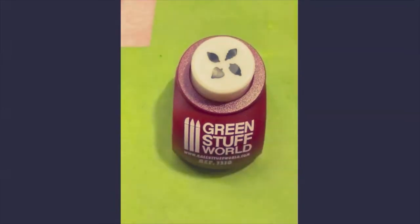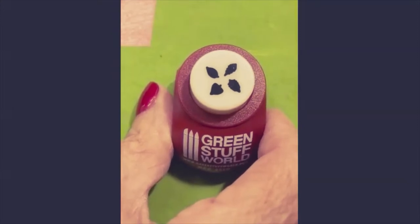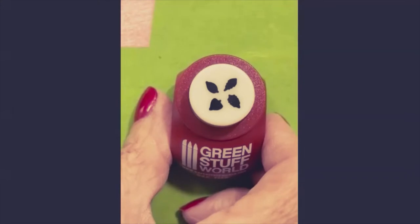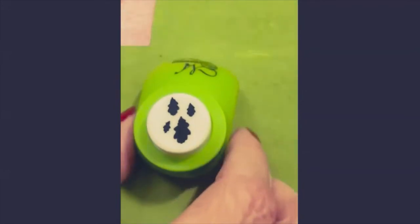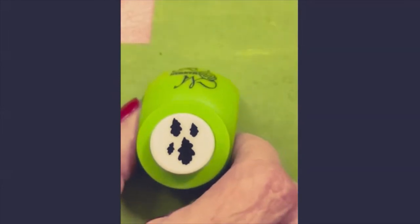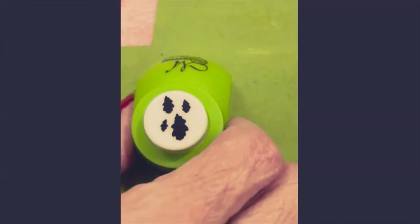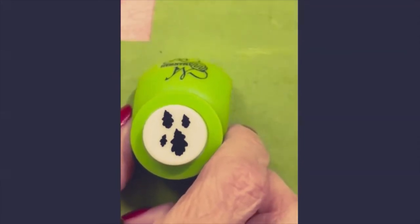For those who work in smaller scales or like smaller leaves, there's a company called GreenStuffWorld.com that has four leaves to a punch. It will work beautifully for small leaves — very tiny leaves on 1/12th scale, half scale. I think they're a little large for quarter scale. They have all different types and varieties of leaves, and you can vary the shapes large and small and mix them together so your arrangement does not look cookie cutter.